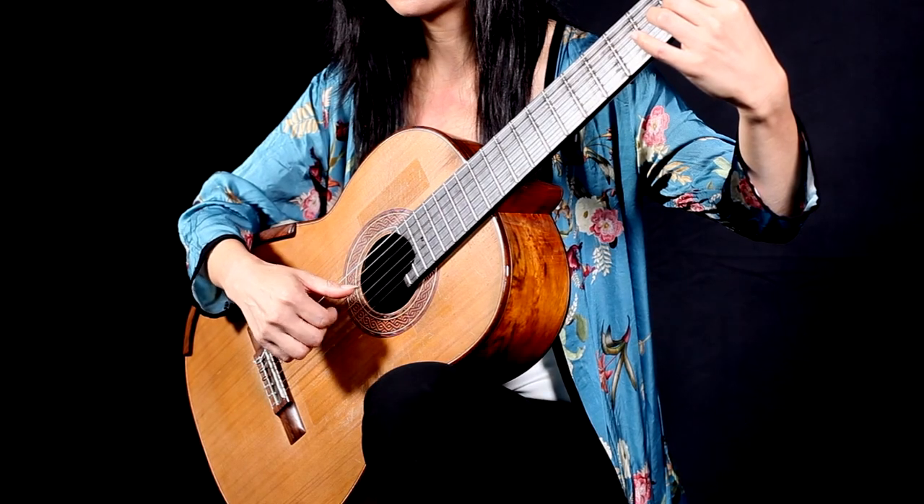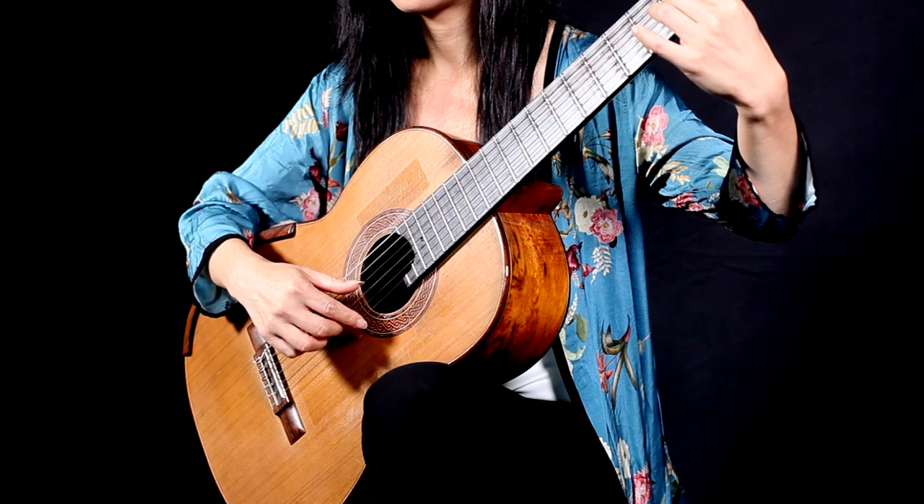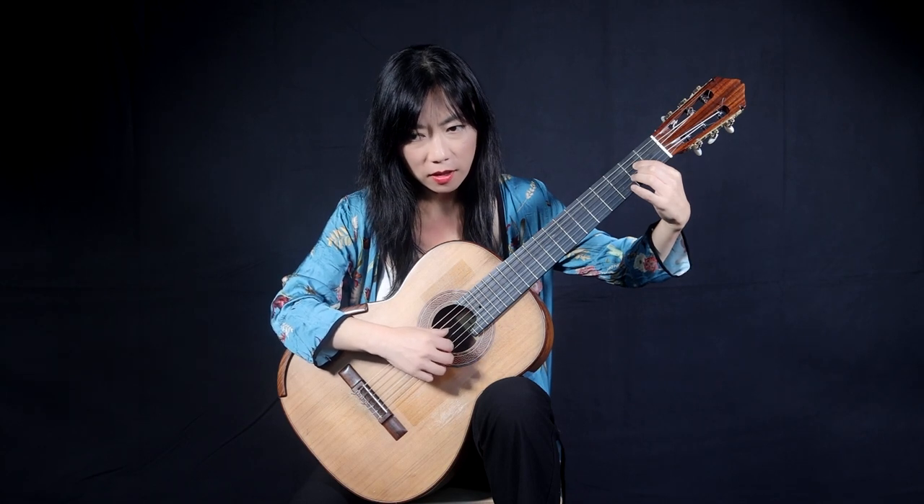Thirdly, all three fingers need to have a similar tone. Naturally, the A finger sometimes has a bit thinner tone. So we need to make sure all three fingers have a similar shape of nails and produce a similar tone. Otherwise, if one finger has a naily tone, it could sound not very nice. So we need to make sure it all sounds similar.